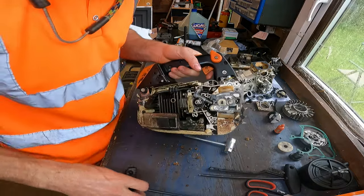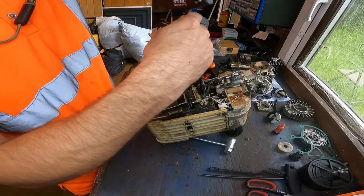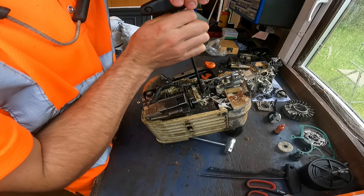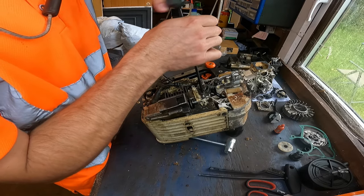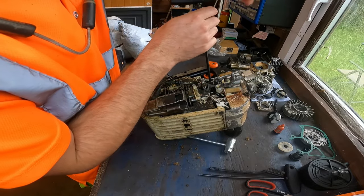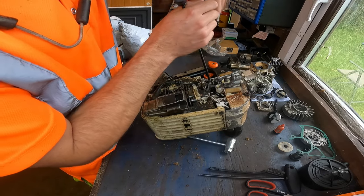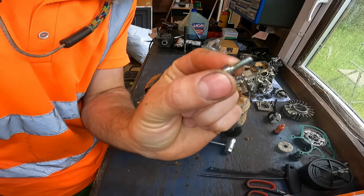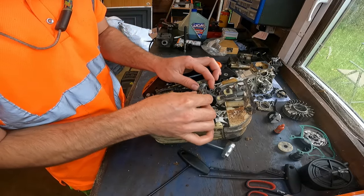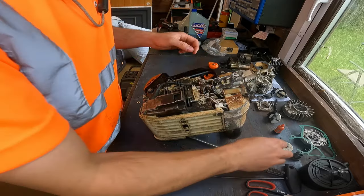Now blowing again, see a bit better. Take the oiler screws out. Dead simple these saws once you've done a few - like anything really, once you do it a few times stripping them down and rebuilding them, you just get to know them. You've got to be careful when you're putting it back together, because although most bolts have the same thread, a lot are different lengths. The oiler just wiggles out of there, pull it up and off the pipe.